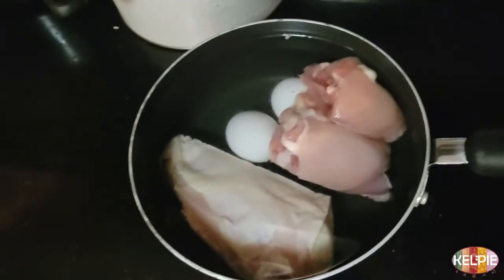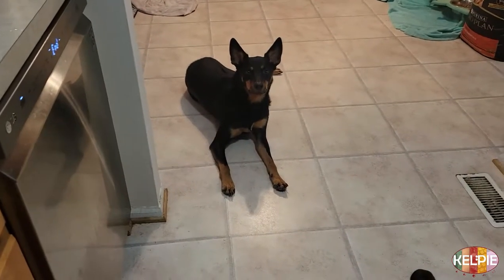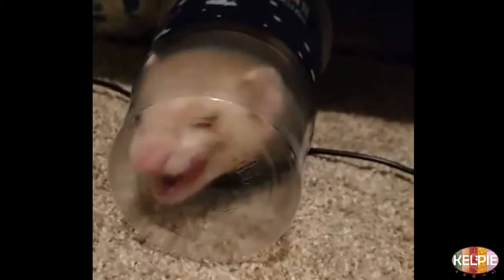This broth is really simple to make. I just cooked one chicken breast, two eggs, and two thighs on low heat for about 14 hours. Then I used the meat and the eggs as toppers for the dogs and continued cooking the leftover bones and tissue for about 12 more hours, also on low heat. Because the cooking is mostly hands-off, most of the video is just me checking to see if the bones are cooked enough.